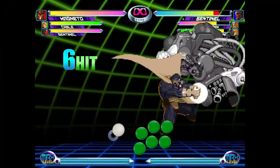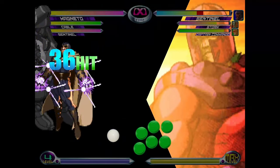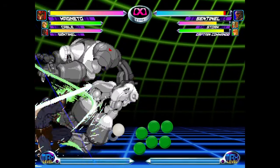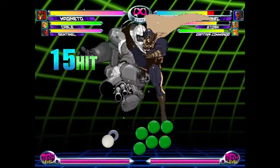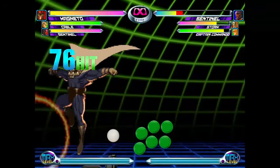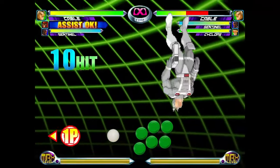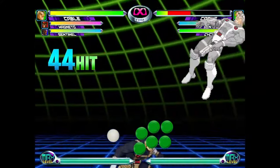One reason you'd want a side switch during a ROM is to keep an opponent in the corner, since the corner is generally a bad and unsafe place to be. Another reason is to set Sentinel up for a Hyper Grav Tempest in the corner — mid to high tier players are good at mashing out of Hyper Grav Tempest, so people don't usually go for it unless it's on a cornered Sentinel or big body. Because of the big bodies, it's common to mash out of Hyper Grav and still get hit by the Tempest. Another reason for a side switch is to pull off fancy corner-only combos that include a raw tag, which comes out fast enough to connect with Magneto's standing heavy kick.